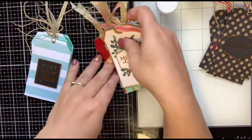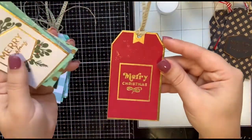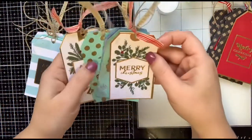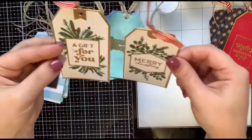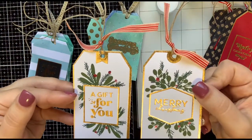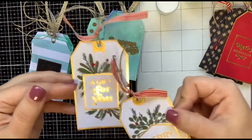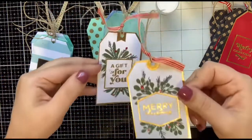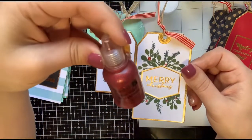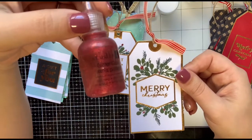And then I have this one that's just hot foiled on red cardstock — just kind of kept it simple. And then I have these two that are hot foiled in gold on white cardstock. I just added the floral stamps around it, and then I added some Studio G glitter glue — basically like the cheaper version of Stickles.